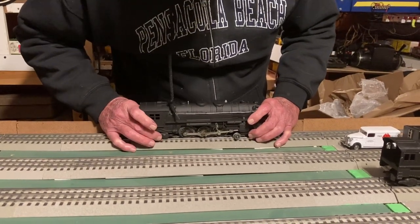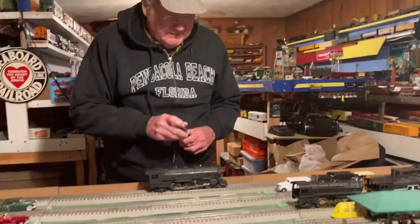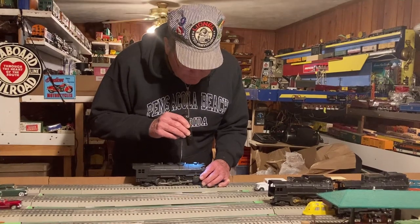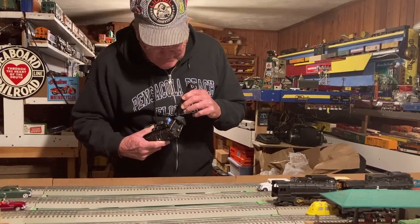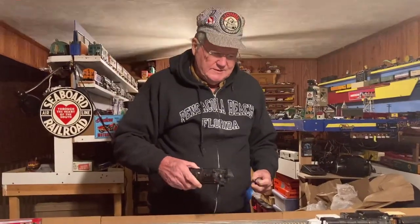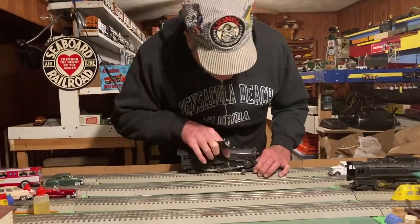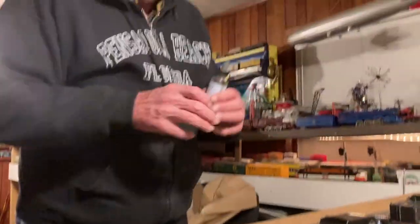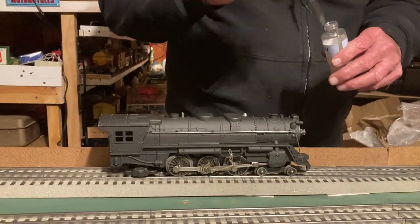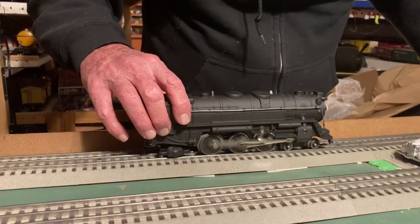Let's see if the 333 has a smoke unit — I forgot to check for that. I'm not familiar with these; I do have a K-line version of the 333 but it's not the same thing. I don't see a smoke unit in there, but there is something in there — I just don't know because I'm not familiar with these. I'll drop some smoke fluid in just in case — this one's called Christmas Pine. The other one was Grandpa's Pipe.